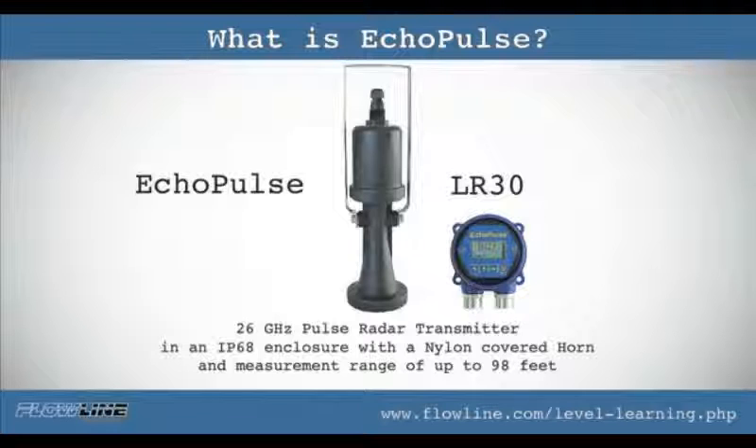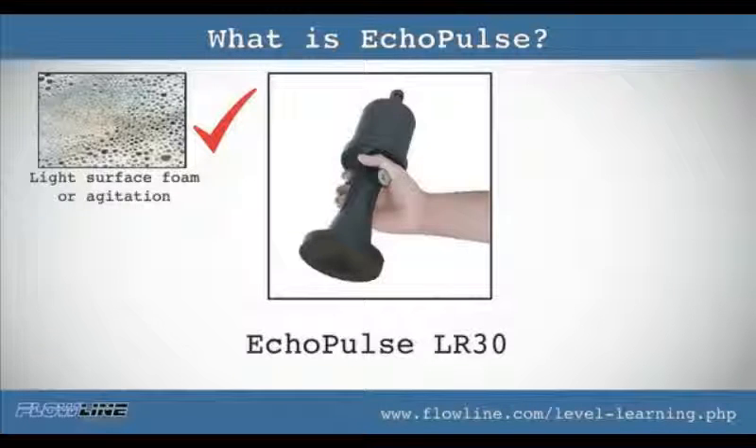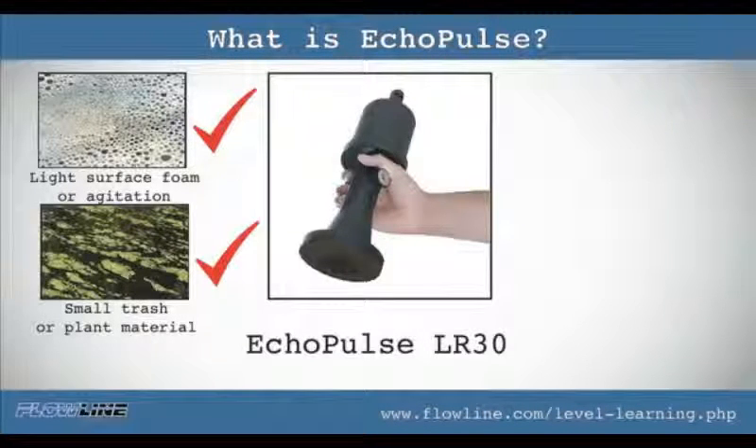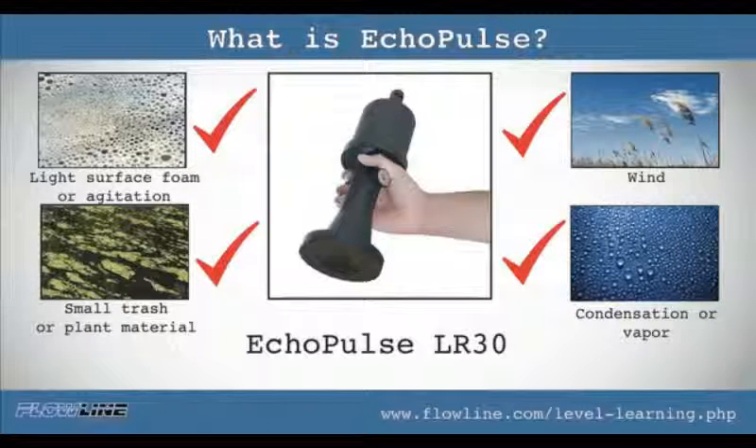My favorite — the beast. Eco pulse LR30 is a 26 gigahertz radar transmitter in an IP68 enclosure with nylon covered horn and a measurement range of up to 98 feet. LR30 targets challenging application conditions that may include light surface foam or agitation, small trash or plant material, wind, condensation or vapor. However, it is intended for bracket mount or conduit installation which suspends above the liquid level.